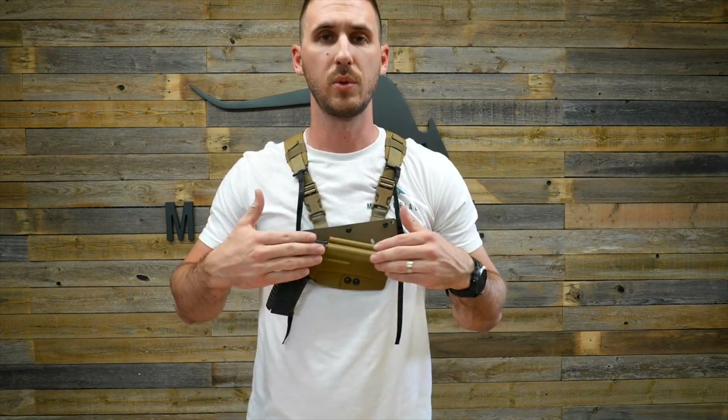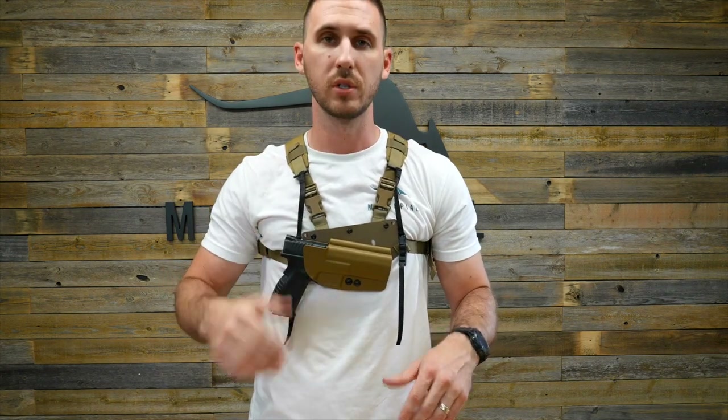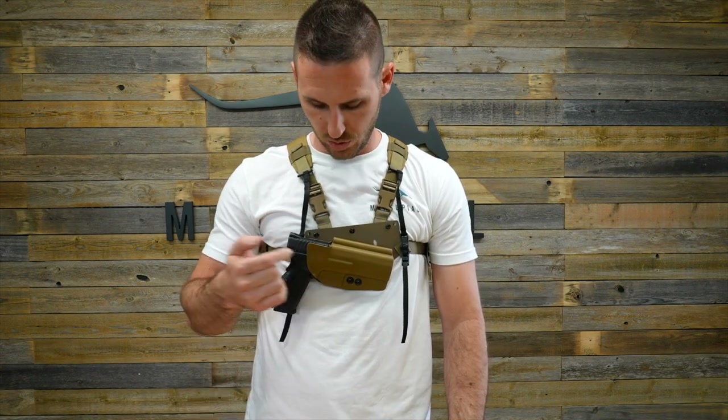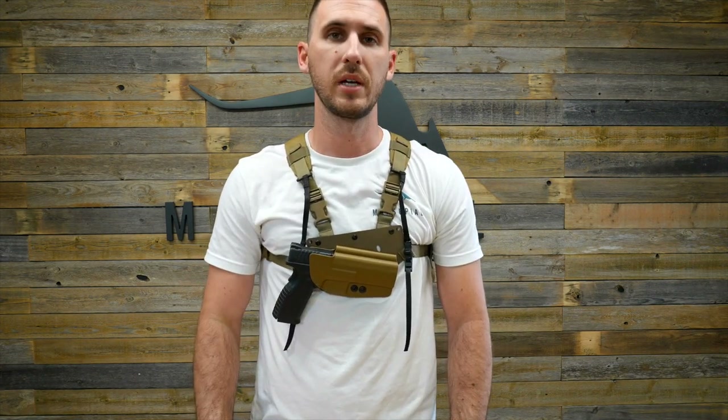Now you can use this Rasco Gen 2 holster as just an individual chest rig. This is another option whether you're using it on the bottom of the bino pack or individually. If you have any questions, email us at sales@marsupialgear.com — this is a great way to carry your firearm securely out in the field.